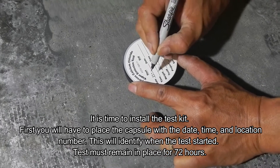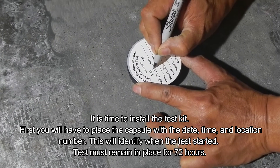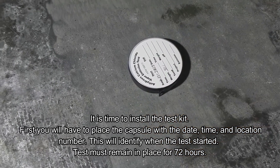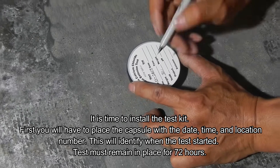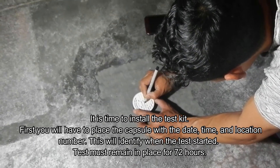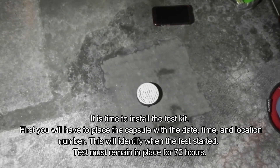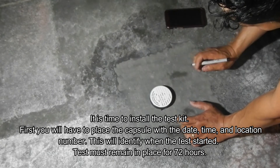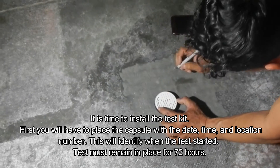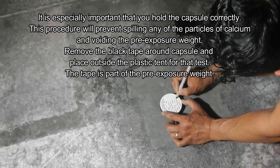That tells us what's happening in that area, and we can look back at it once we get the reports. It is also important to record the time when you place it, because it needs to remain 72 hours in location before you can collect the test and have a valid result. Mark all the details — sometimes it asks for temperature; include that if you have it. If you did a pH test, record that too. In our last video our pH was 11, so we'll record that as well.